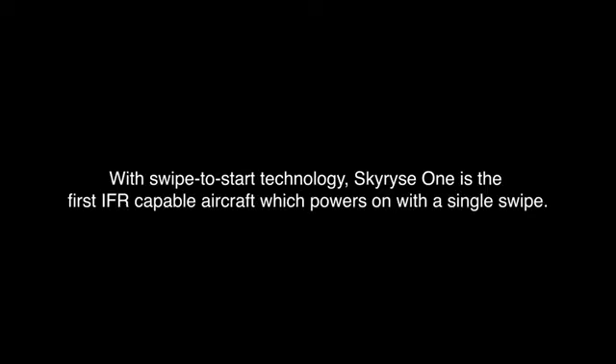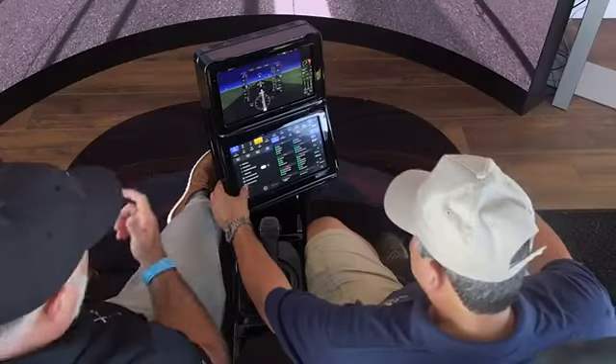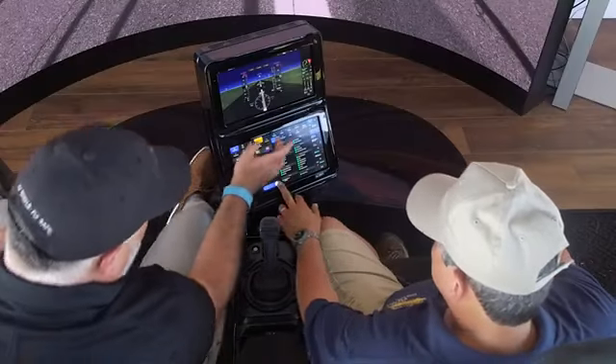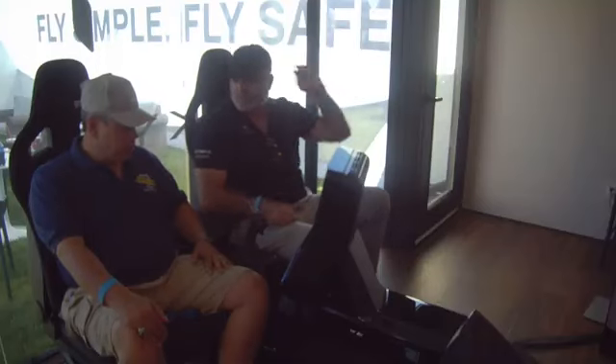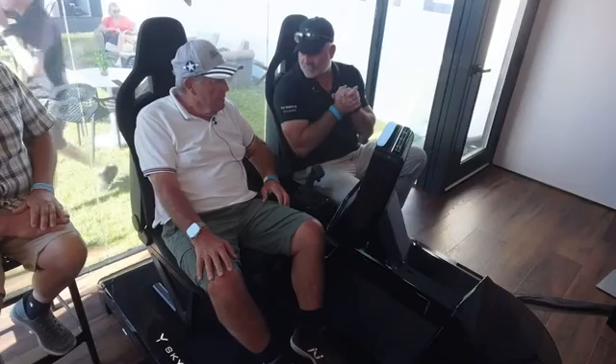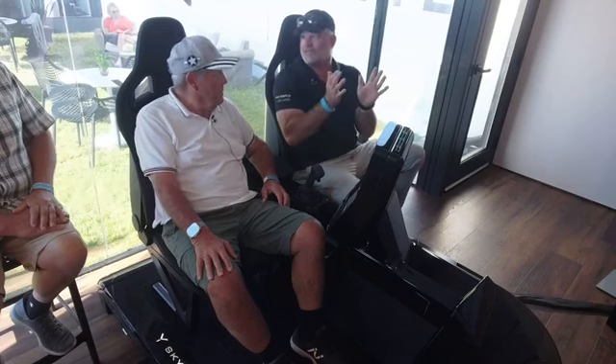Confirm cabin heater off. Confirm area clear. Now you're going to just slide over for the engine start, and we'll put in the typical six pack. Completely automated engine start — you don't have to have your hands on the controls. This is a full authority fly-by-wire system.